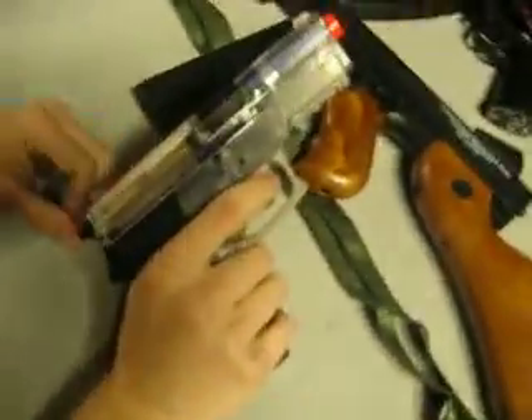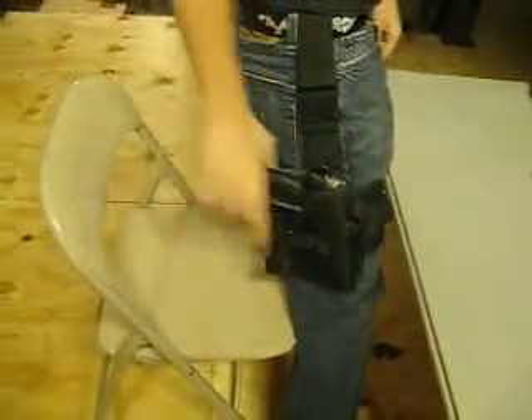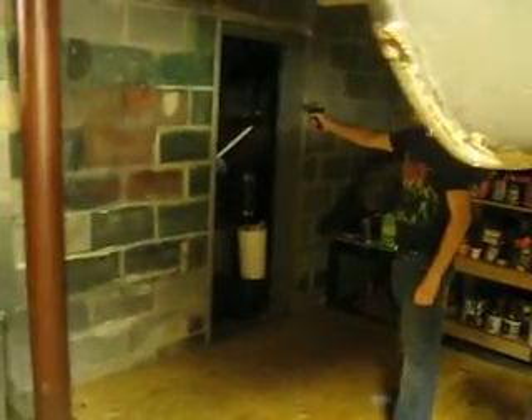It is a spring gun, it's only one shot. Sounds cool, very easy to cock, very fast. Fits in any standard semi-automatic style holster. Not that bad for accuracy — pretty accurate.